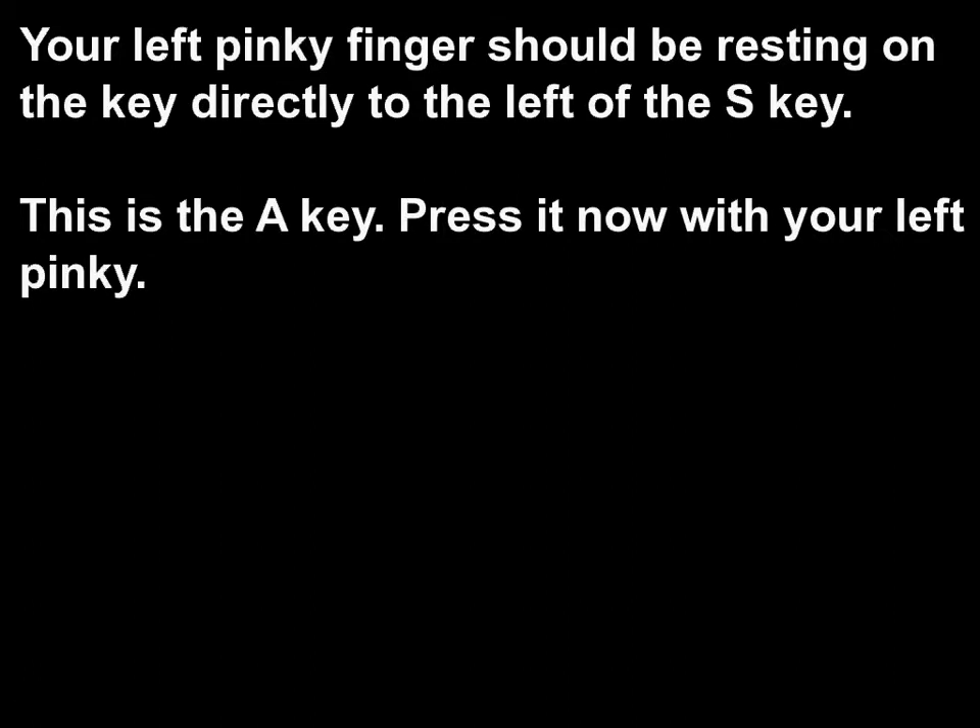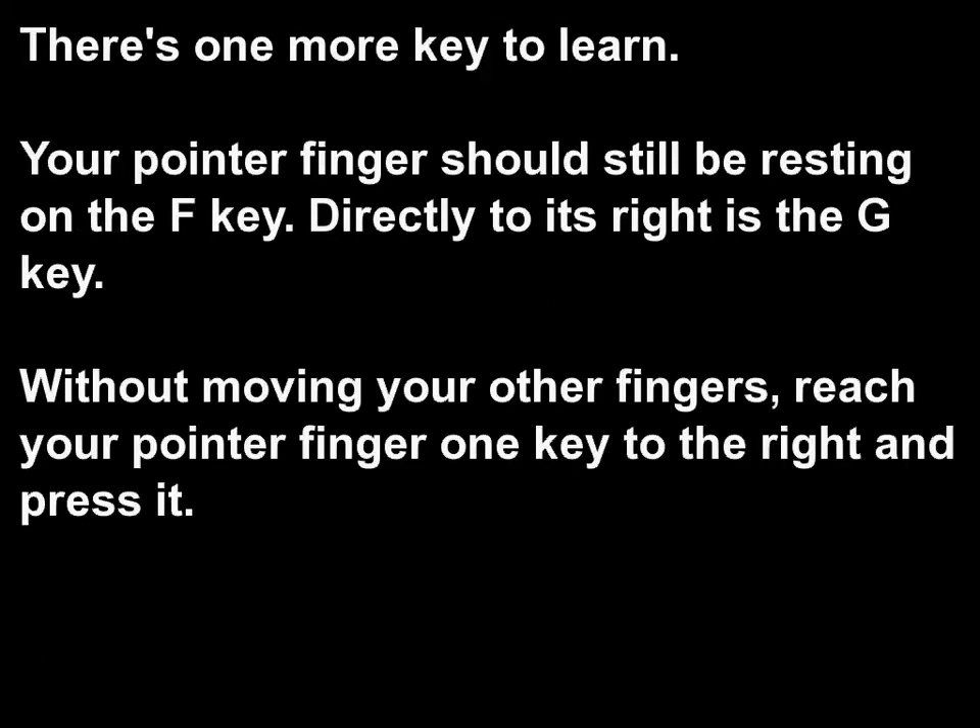Your left pinky finger should be resting on the key directly to the left of the S key. This is the A key. Press it now with your left pinky. There's one more key to learn. Your pointer finger should still be resting on the F key. Directly to its right is the G key. Without moving your other fingers, reach your pointer finger one key to the right and press it.